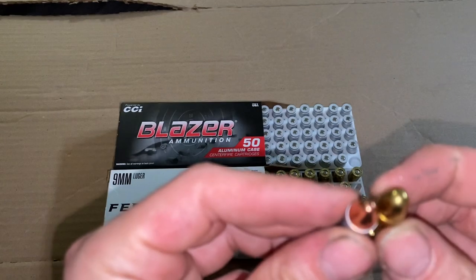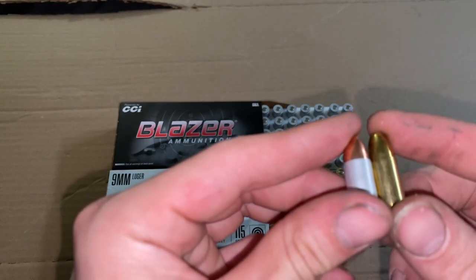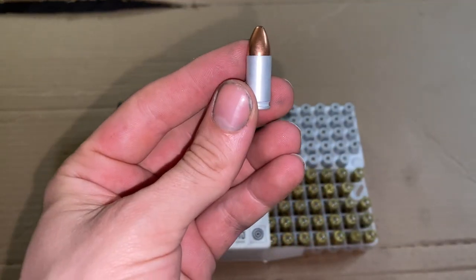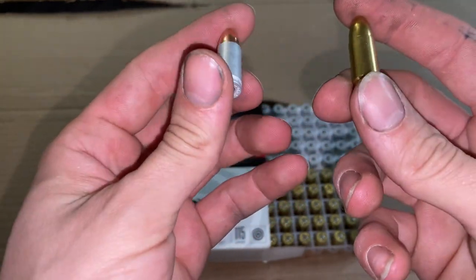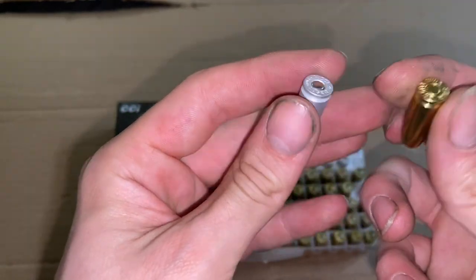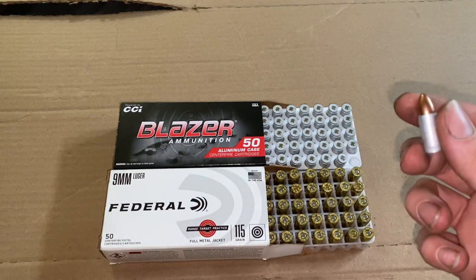I wonder if that pointed profile is going to cause any feeding issues. Plus, with it being aluminum case, it could possibly expand more than it's supposed to and get caught in the chamber. But yeah, we'll check these out and see how they're looking.